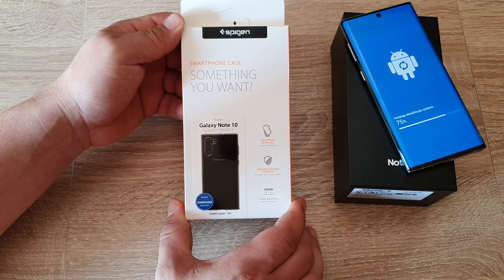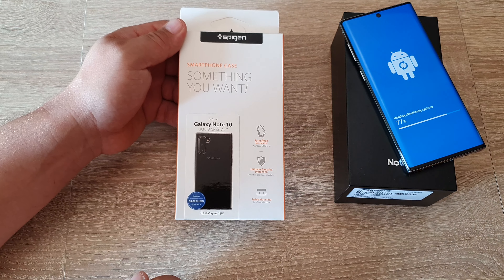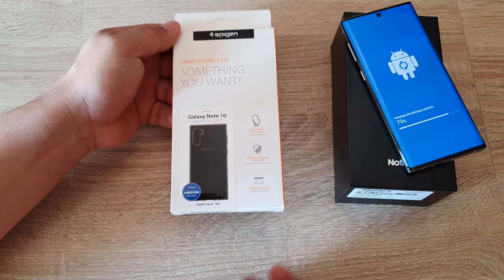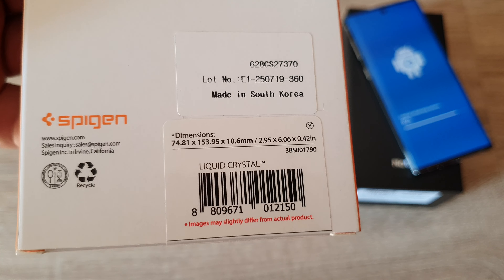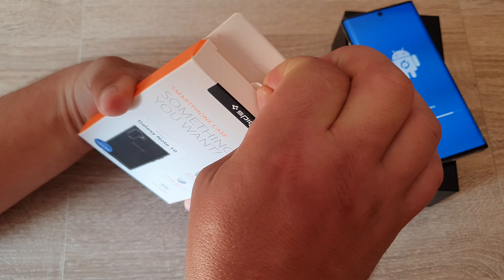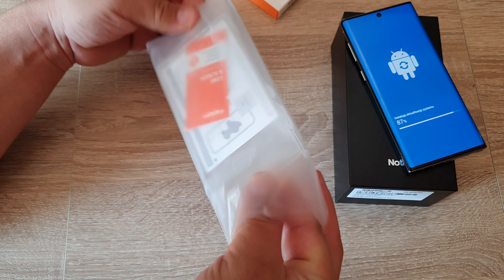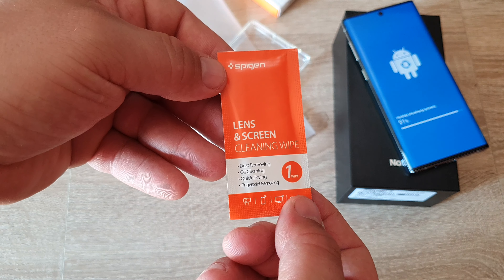Hello again. This time, something you want — a smartphone case from Spigen. It's a liquid crystal case for the Note 10. My Note 10 is still updating, it's almost done at 80%. Anyway, what's on the box: 'Liquid Crystal.' Pause the video if you want to read it.